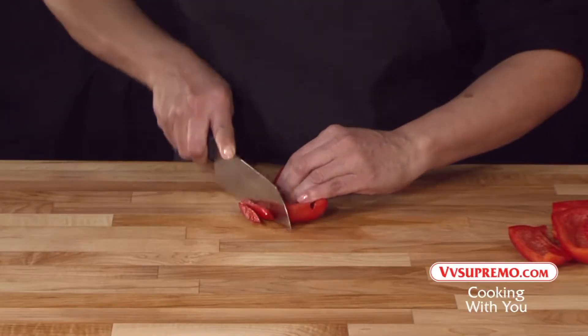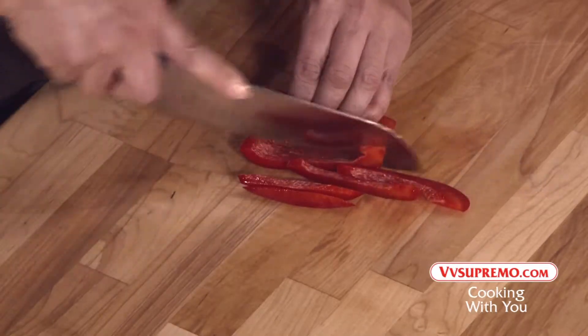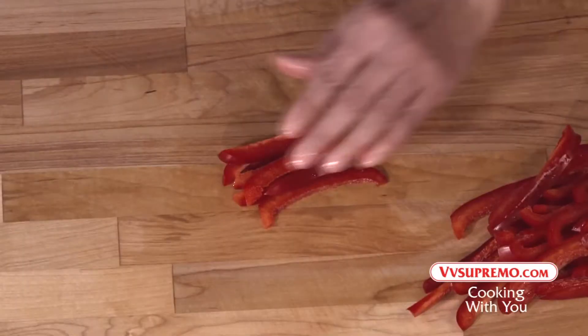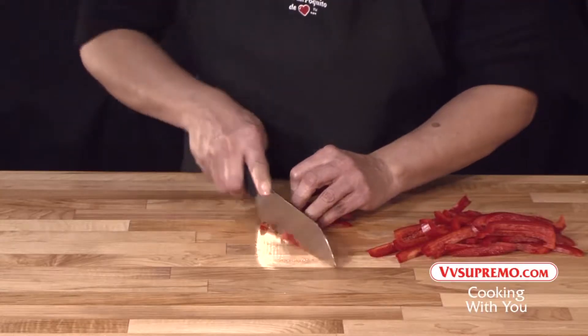It is important that you use a well-sharpened knife with a circular cutting motion, allowing the knife to do the work. Line up the slices to dice into small cubes.